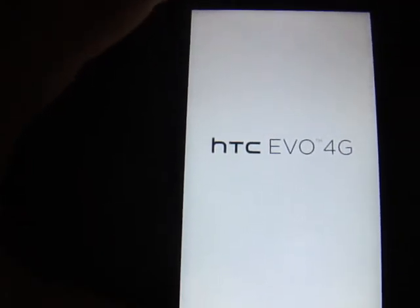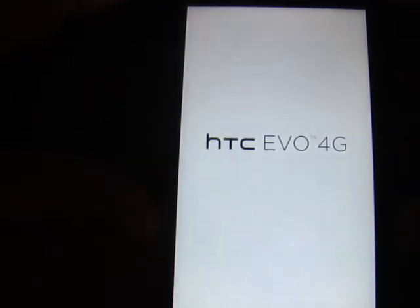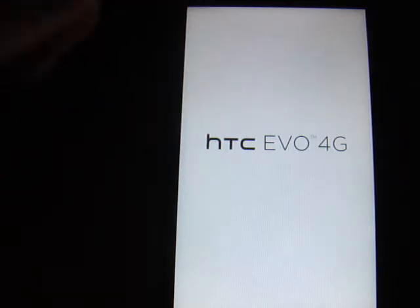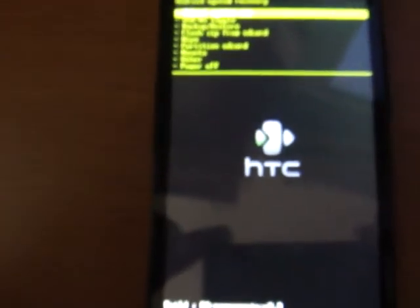Now it's going to boot into your new recovery. Either one will look similar to this right here, whether you have Clockwork Mod or Amon Ra — very similar in the way that they run. It'll boot right into it. Now that you're in this menu here, let's zoom in a little bit.